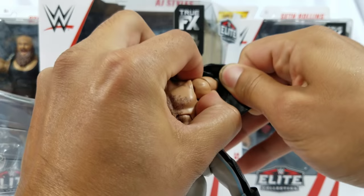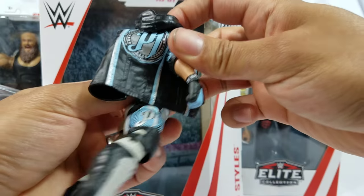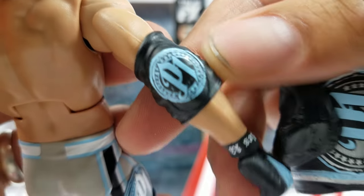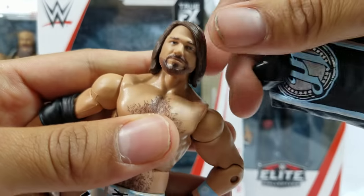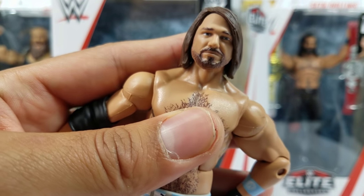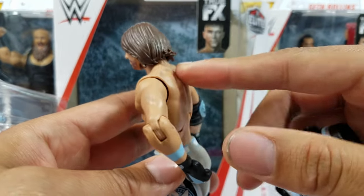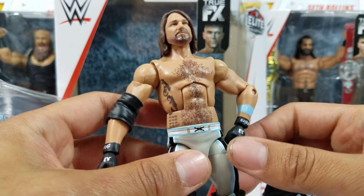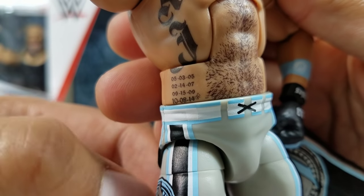The most recent skin — it says True FX right there in the box. I want to take this vest off so you guys can see the tattoo, because the previous elite did include that. Before I do though, I want to show you the elbow pad — it's the same P1 logo we're seeing on the side of the trunks. The head scan — I still wish for a longer hair version someday. There's his daughter's birthday right there towards the bottom — that's the new one introduced in the previous figure.